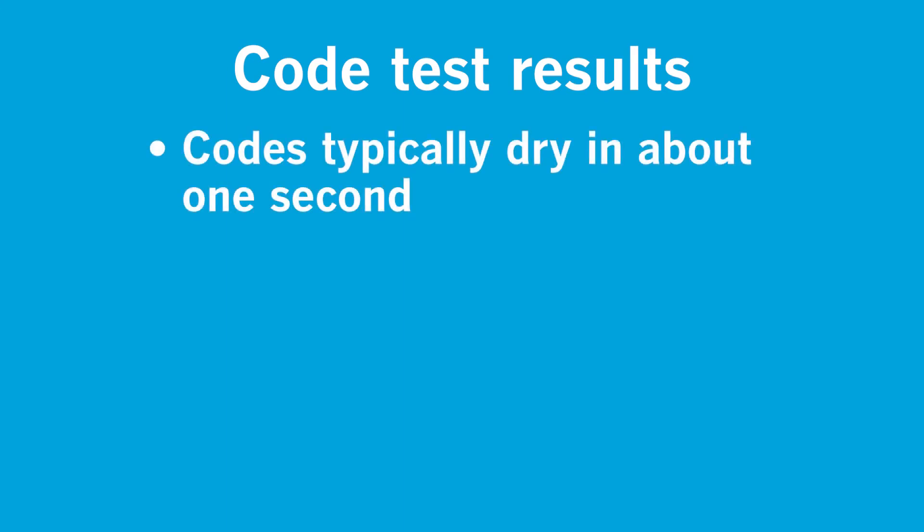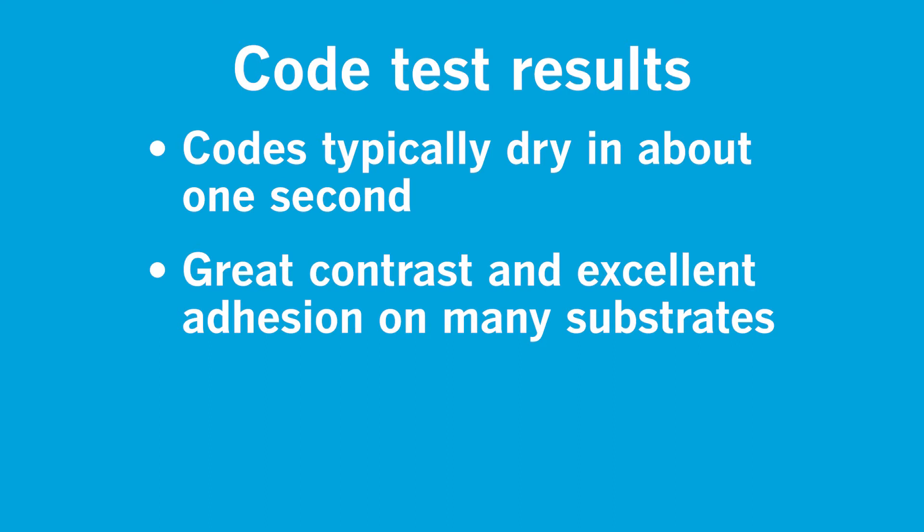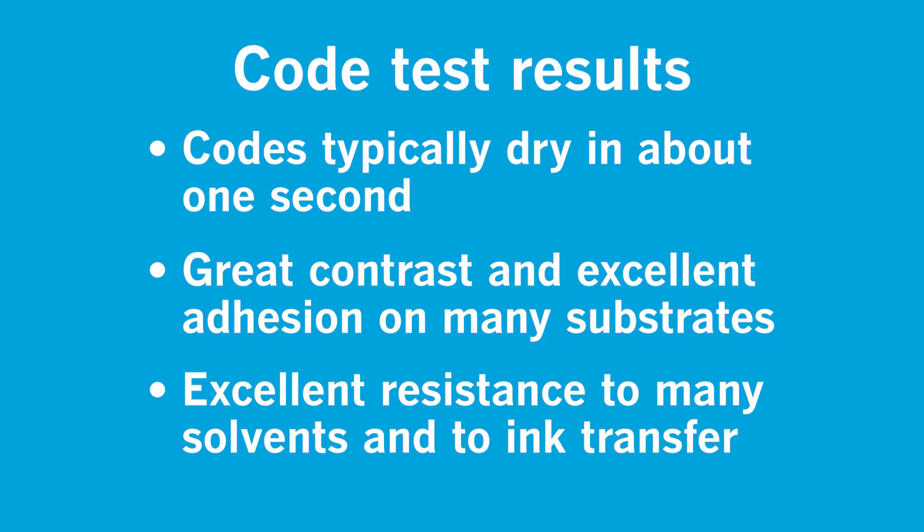The printed code from this ink typically dries in about one second. It also shows great contrast and excellent adhesion on many substrates, outstanding resistance to many solvents, and exceptional resistance to ink transfer under pressure and temperature.